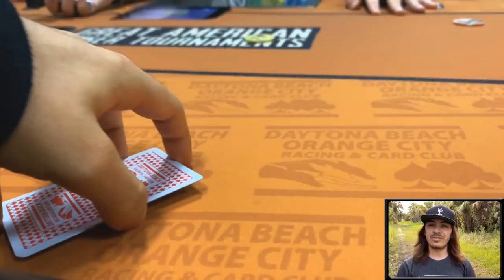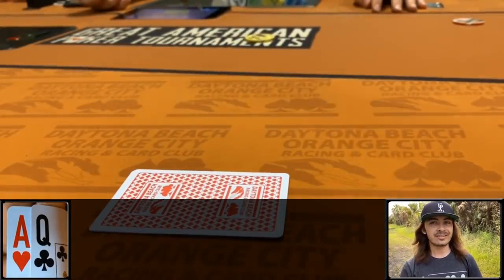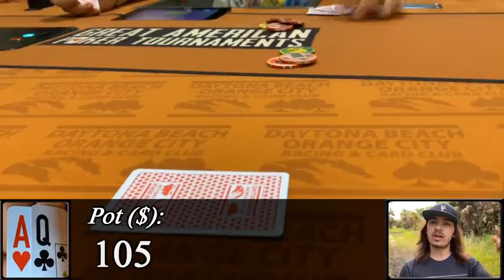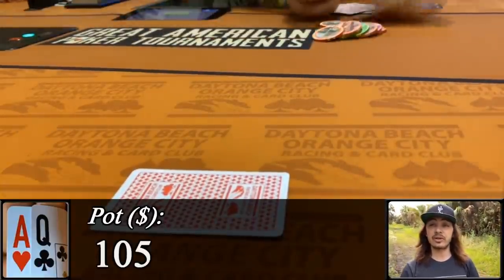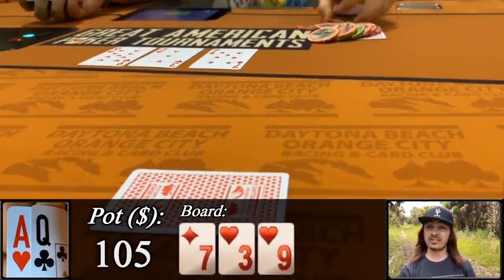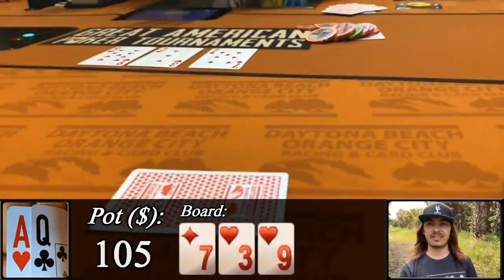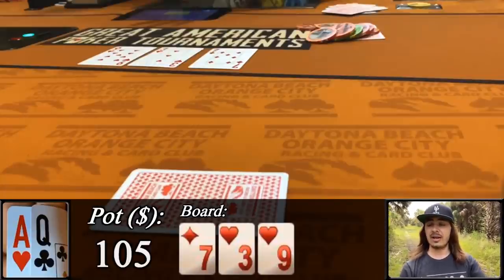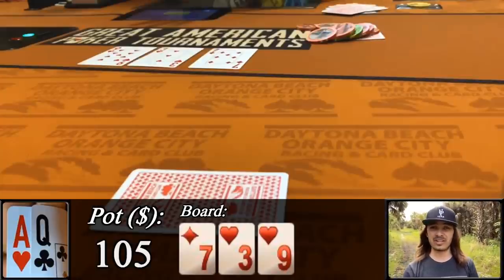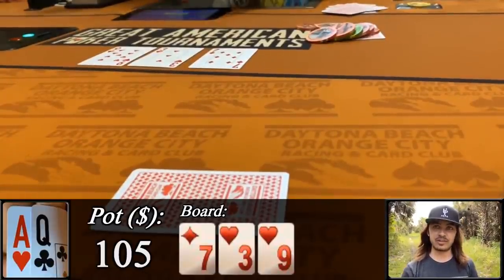Riding the highs of the session, we find ourselves in middle position with ace-queen offsuit facing an under-the-gun straddle, and we bump it up to 35. The player from the previous hand calls, and the straddler calls, so we're taking ace-queen offsuit three ways with about 100 in the middle to a flop that comes 9-7-3 with two hearts. When the straddler checks to me, I should be c-betting here — the only hands really crushing us are 9-7 or any of the sets — but I don't, figuring the board connects more with my opponents' ranges, especially with the nut flush blocker. So I check, and the last player checks.